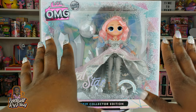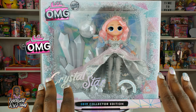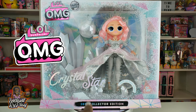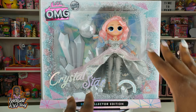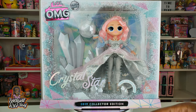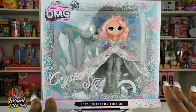Today we are doing a super special unboxing — it is an LOL Surprise OMG doll that is part of the winter disco series. She is a 2019 collector edition doll. This is Crystal Star, and she is a star all over the internet. Everyone's been on the hunt for her. She is super sparkly and I'm really excited to share this with you guys today.